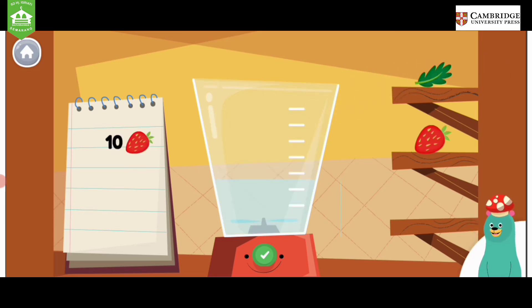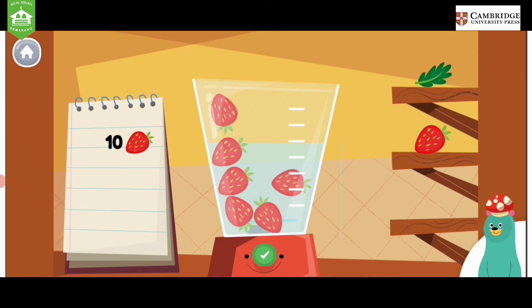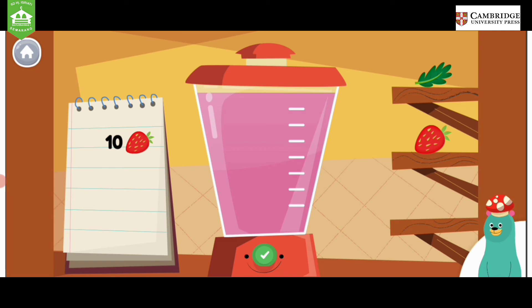Make a smoothie by following the recipe. When you finish, press the green button. Put 10 pieces of strawberry into the blender. Awesome!